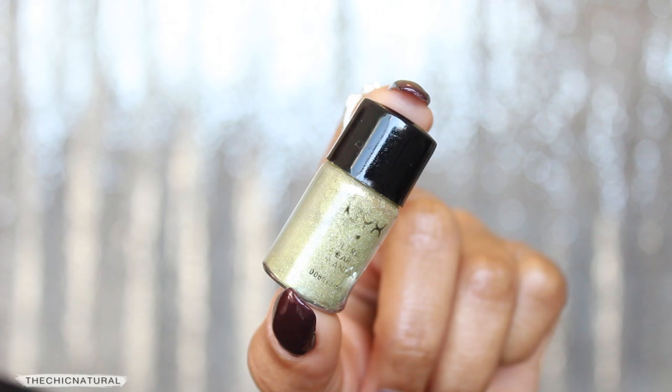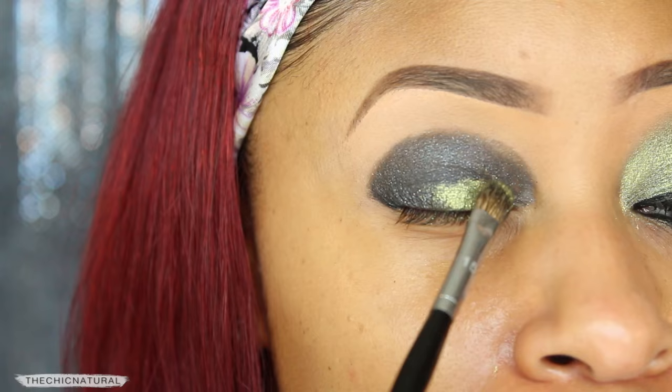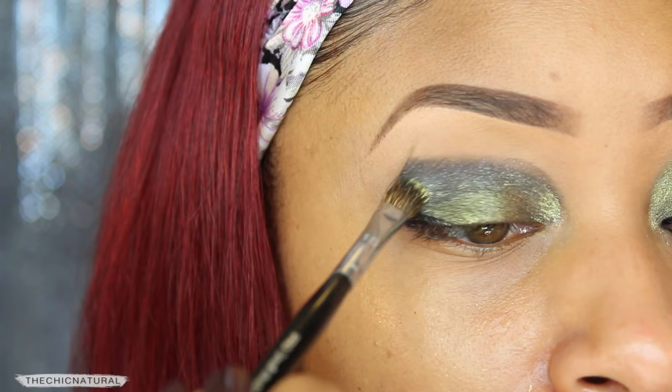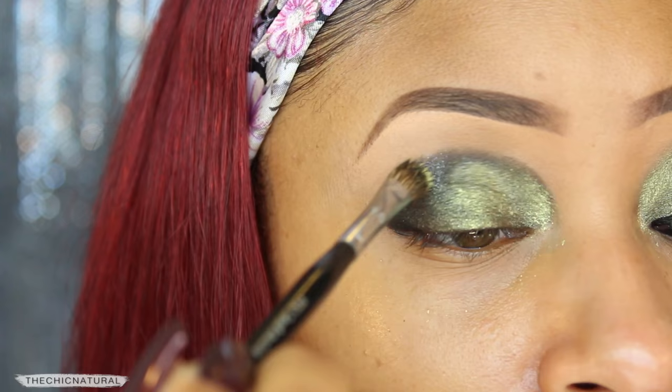On top of that, I'm going in with this bright green pigment. I'm applying this with a wet brush which really makes the color pop and also ensures that the pigment sticks to my lid and stays put. I'm concentrating that towards my inner corner and then gently sweeping it outward.